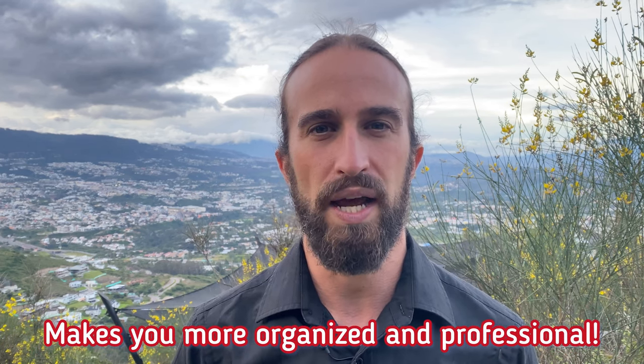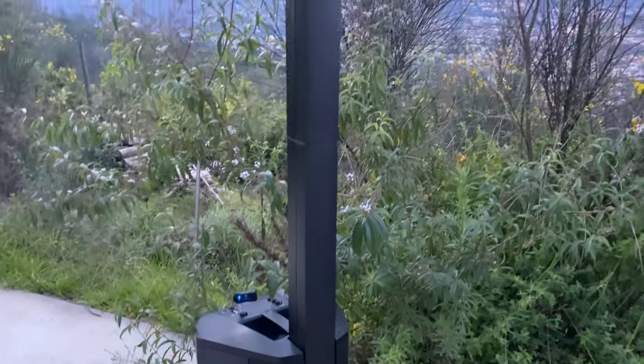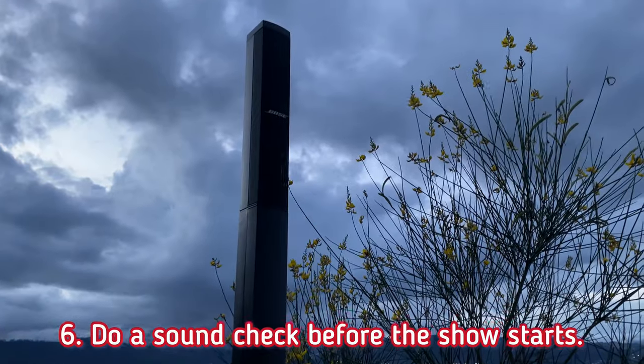This will enable you to be not only organized but seen as more professional. Something that's always been significant for me and my shows is the sound — if you're going to have music played, be sure to do a sound check before the show begins.